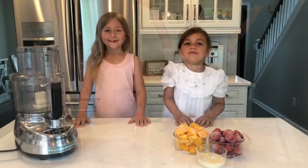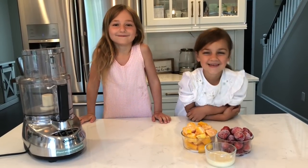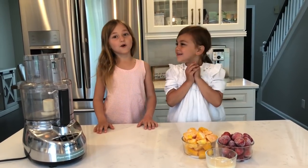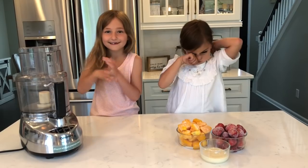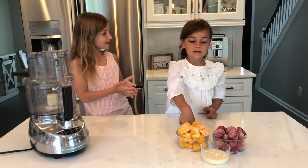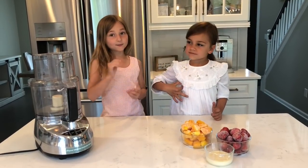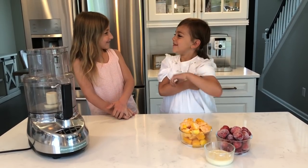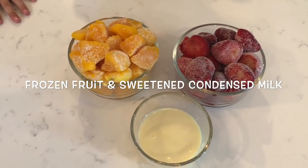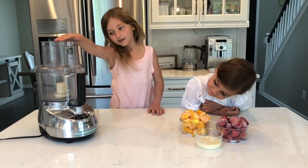We're going to make ice cream — strawberry ice cream and mango ice cream. I cannot wait to know how it tastes! It tastes so good. Strawberries and mango are very good fruits for these popsicles. This ice cream is very healthy — we're using organic fruit. You need frozen fruit, sweetened milk, and a food processor to blend everything.